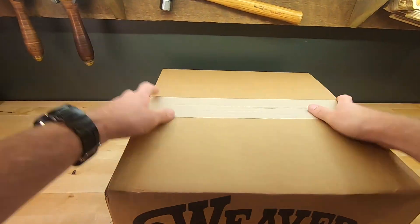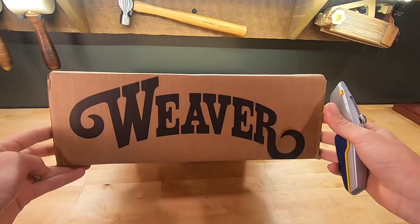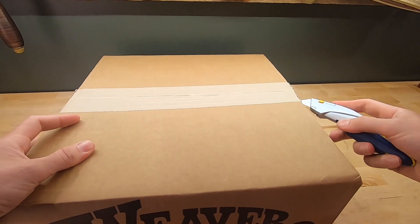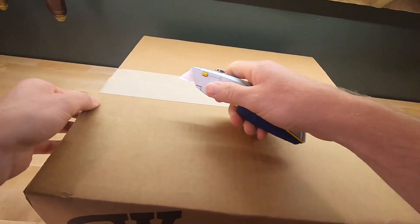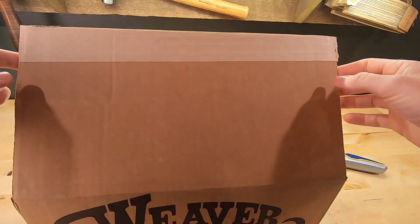So this video is going to cover basic hand tools, but you're probably all pretty excited about participating in this giveaway. Weaver donated this box and it is packed full of basic tools. Somebody's going to really score with this — there's some really nice tools in there, some entry level tools, but there is something for everybody.